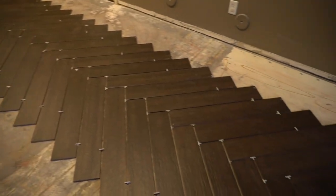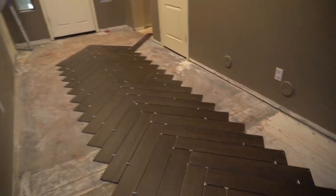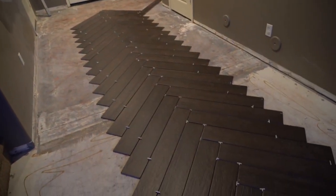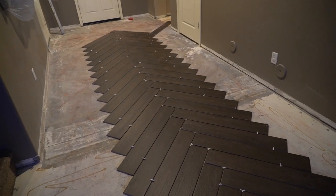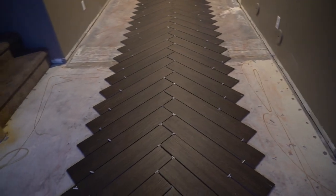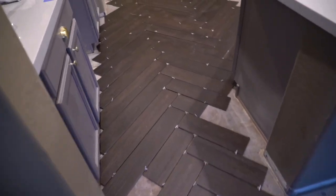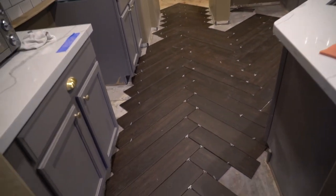As you can see, they started laying some of this stuff down. Because we're doing a herringbone pattern with this tile, they actually have to lay it all out first so they can see how it's going to match up in the spaces, and then they will actually start laying it down for real.